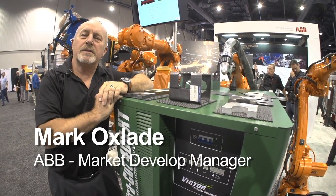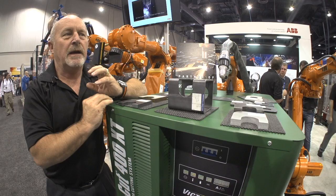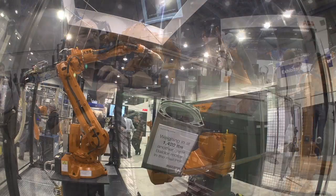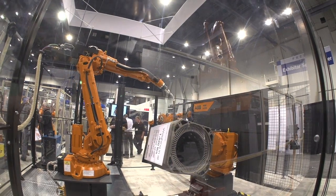I'm Mark Oxlade. Welcome to Las Vegas and Fabtech 2012. The cutting equipment today is much more integrated to the robot. You have the ability to control software, angles and approaches so you get a much better quality cut.